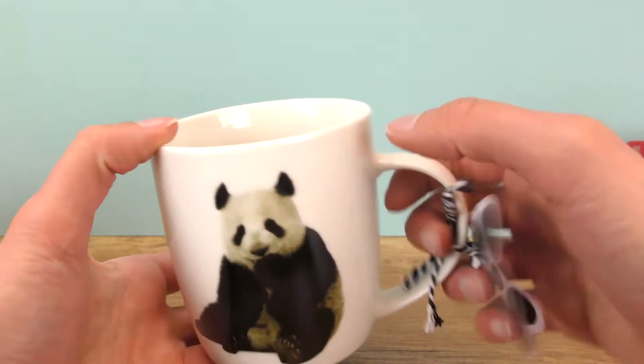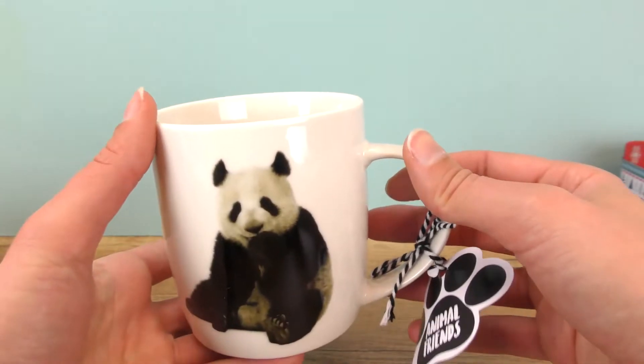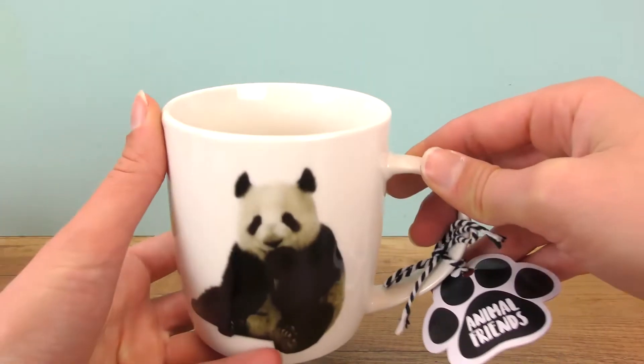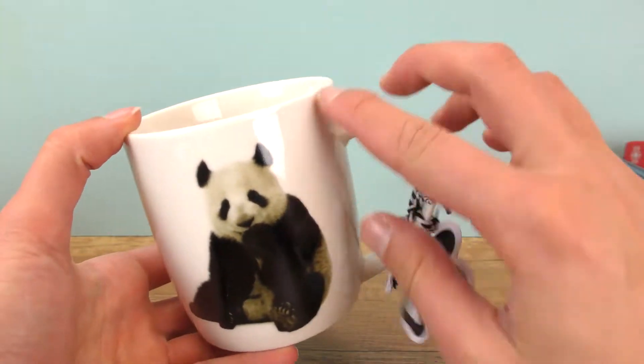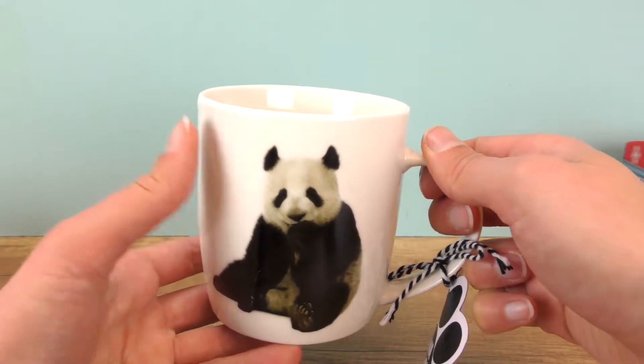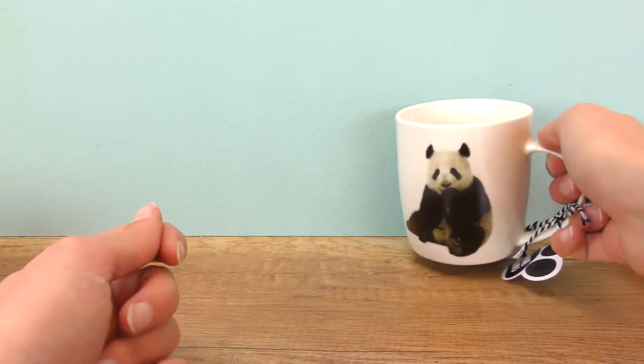Another idea is to even put some tea bags or maybe a small package of coffee inside. If you know what your parents like to drink the most, you can even match the mug to the tea you buy — something that goes well color-wise or something like that.